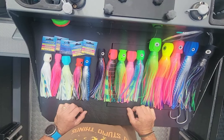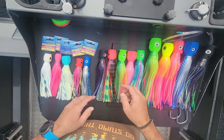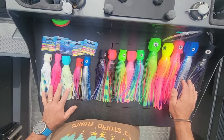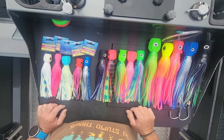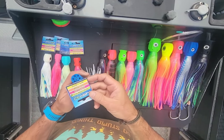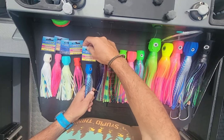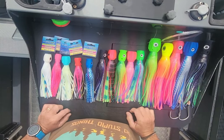G'day everyone, name's Luigi — in the fishing world people know me as Chiliburn. I've just received a package from a lure maker in Tasmania called Lured 3D. They make 3D printed lures.